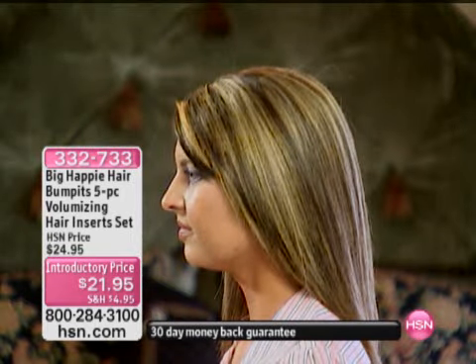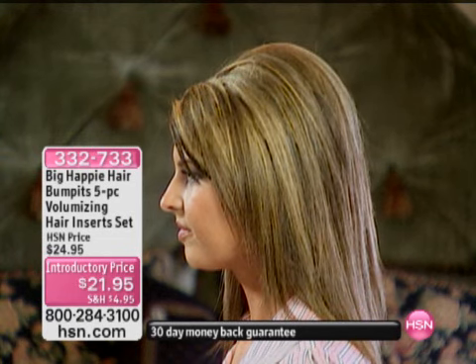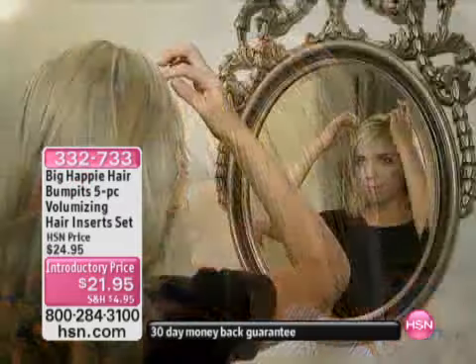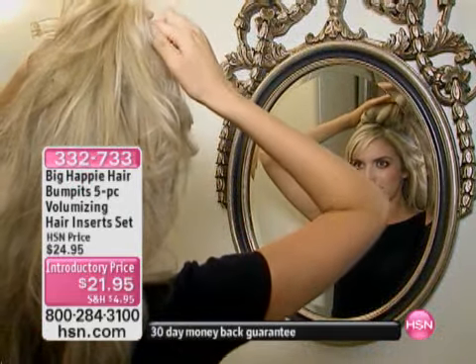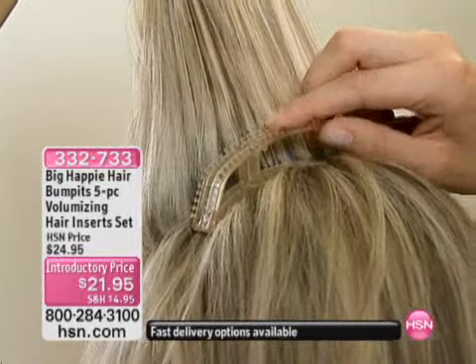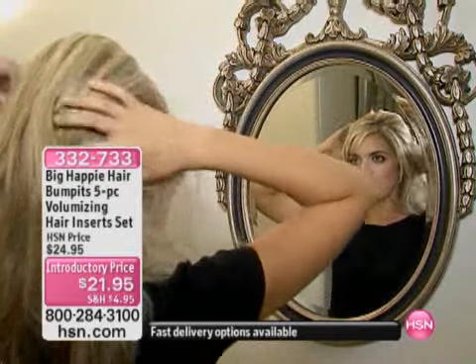I'm going to grab a couple of these just so I can remind you of the colors that you order. But when you see how it works, truly, you're going to say, first off, why didn't I think of this? And second, how many can I get? It's $21.95 — that's the introductory price. It's good for virtually every hair type and virtually every hair texture.